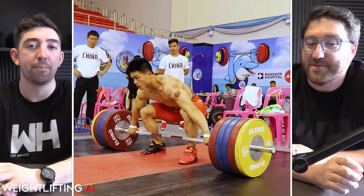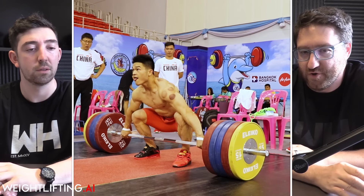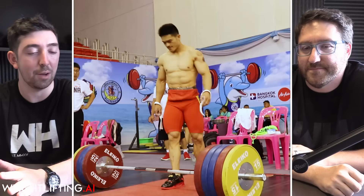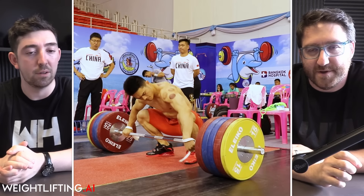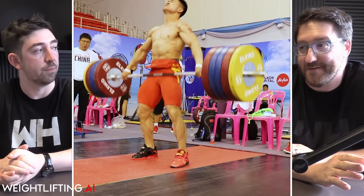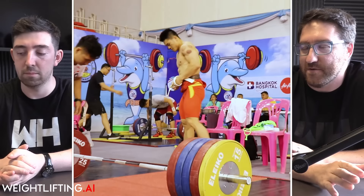If 230 was his absolute limit, it's really unlikely he would do that lift so close to competition because you'd be making yourself that much more tired. 230 is basically exactly 90% of 255. So to be doing 90% of a maximal strength lift and make it look like that means it's unlikely that his actual max is 255.